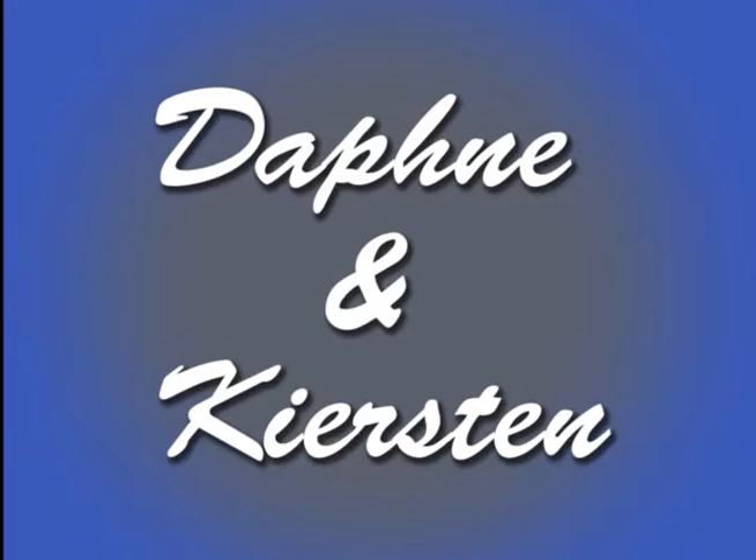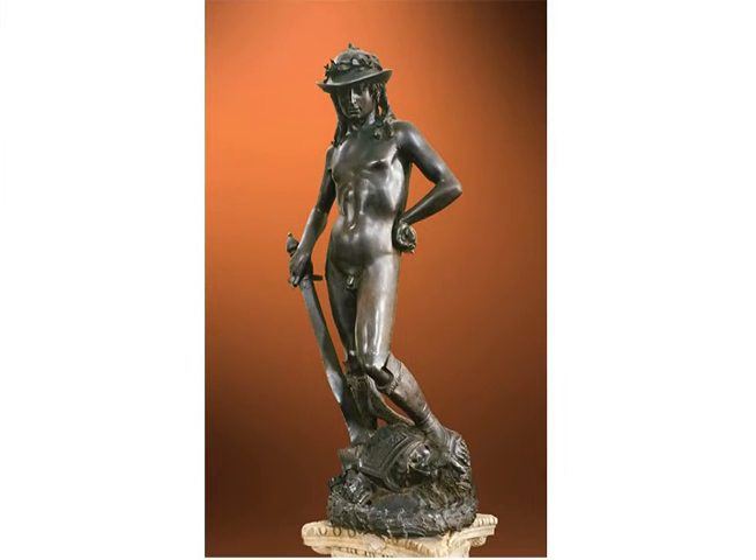First off we have the statue of David by Donatello. Why are they always naked? It's kind of weird when you think about it. This one by Donatello, he looks very feminine the way he's posed. He's also got a feminine face and really long hair, and it kind of looks like he's wearing a floral hat or something. I feel like most boys don't look like that.